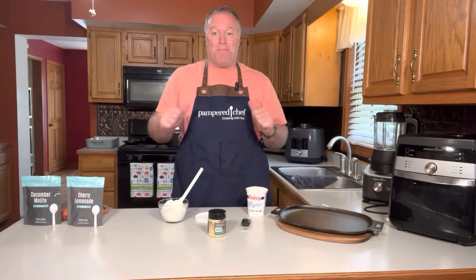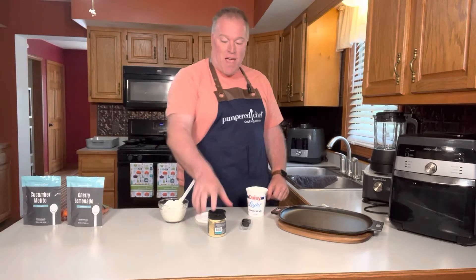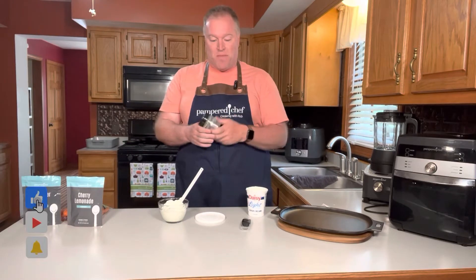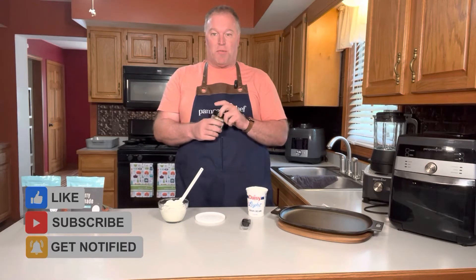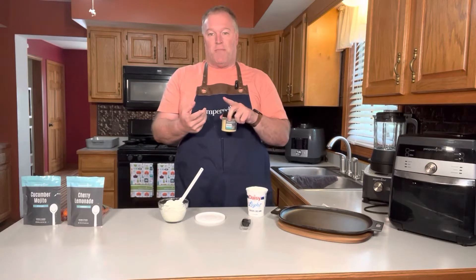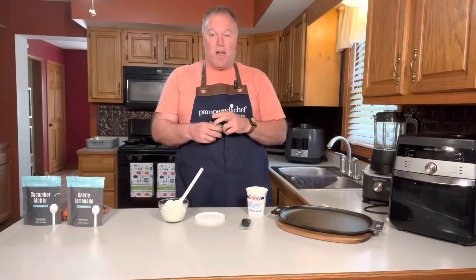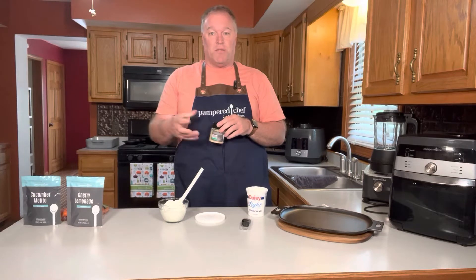Welcome to Pampered Chef Cooking with Rob. I'm Rob, and tonight I'm going to use one of our new mixes that just came out for the summer — the garden vegetable dip mix. Like most of our dip mixes, all it takes is a tablespoon mixed with cream cheese, sour cream, or mayonnaise to make a dip for carrots, veggies, that kind of thing. I also used it the other night in my tortellini pasta salad.